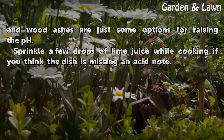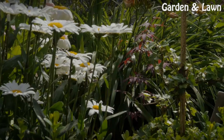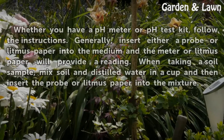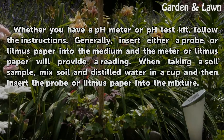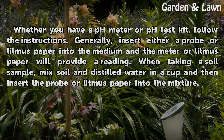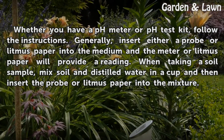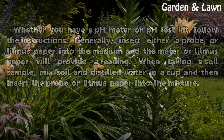Sprinkle a few drops of lime juice while cooking if you think the dish is missing an acid note. Whether you have a pH meter or pH test kit, follow the instructions. Generally, insert either a probe or litmus paper into the medium and the meter or litmus paper will provide a reading. When taking a soil sample, mix soil and distilled water in a cup and then insert the probe or litmus paper into the mixture.